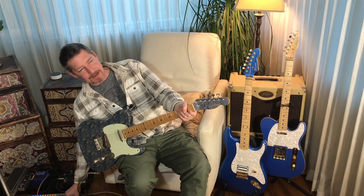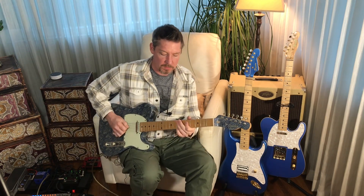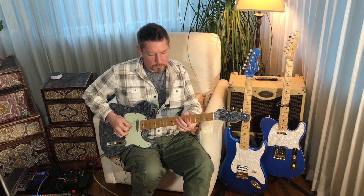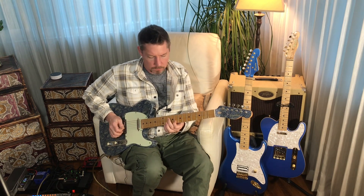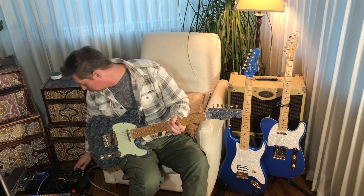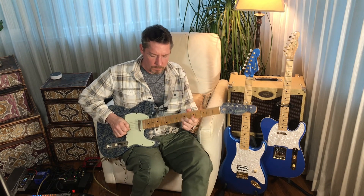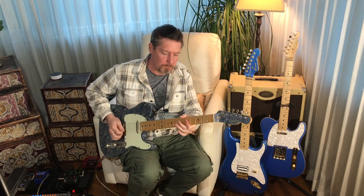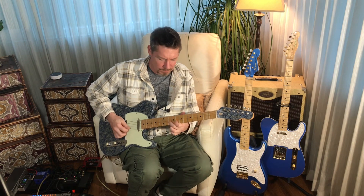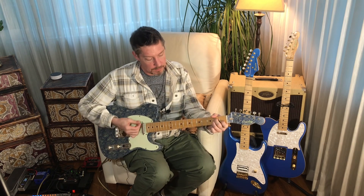Got to use a little bit of gain with the bridge pickup. I like to get a feel for what it's going to do, and that's kind of it — I really like it.